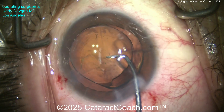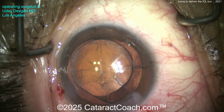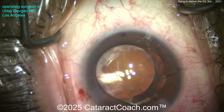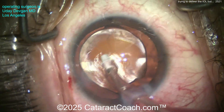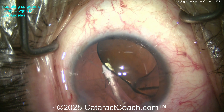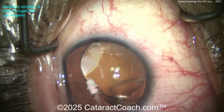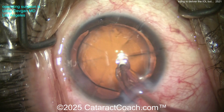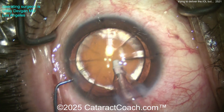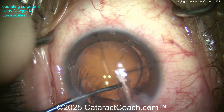RK cuts — radial keratotomy cuts — are at least 90% depth. Back in the old days when people did RK, the idea was to go to literally almost 100% depth. If you had micro-leaks or micro-perforations from the incisions, they thought it was great because it made the corneal flattening far more effective. So think about that: at least 90%, if not very close to 100% depth on those incisions.